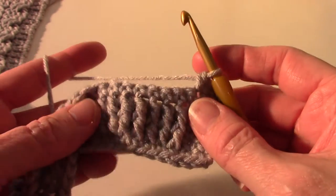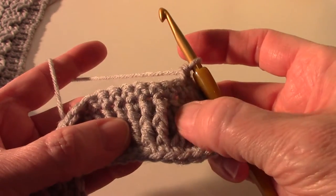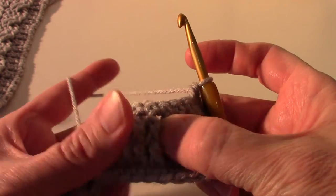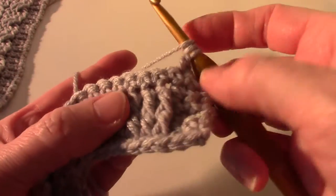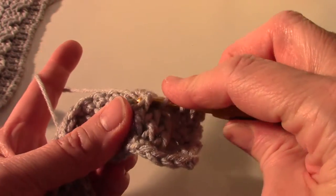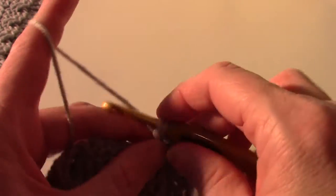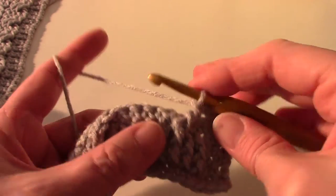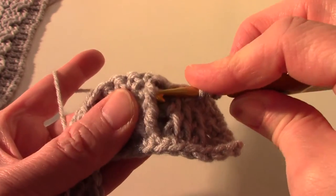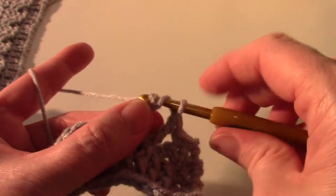Now this is for the crossed cable. We're going to skip two post stitches - skip these two - and front post treble in the next two post stitches. So let's yarn over twice, skip this one and this one, go around the bar of the third one, through two, yarn over through two, and yarn over through two. That's the front post treble. We're going to do that again - yarn over twice, go around the bar of the next front post stitch and make a treble.